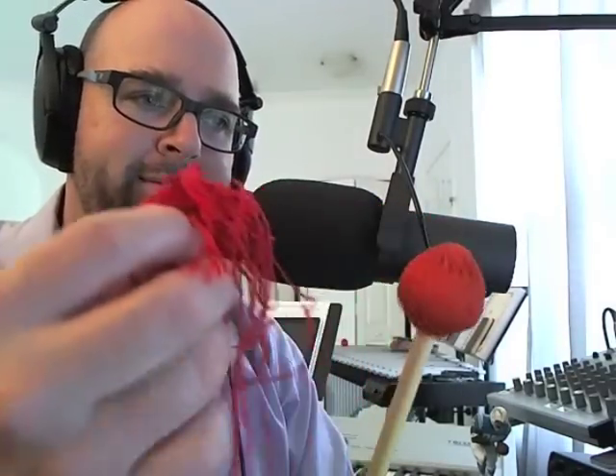Push it a little bit up and down — the mallet will settle in over time. And you have a mallet that doesn't resemble that sad, worn-out thing anymore. Thanks for watching!